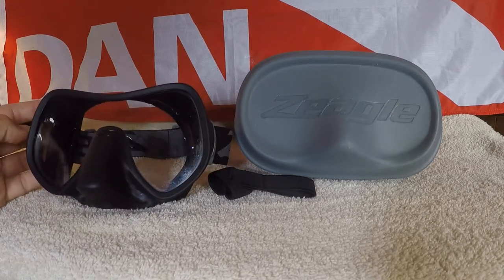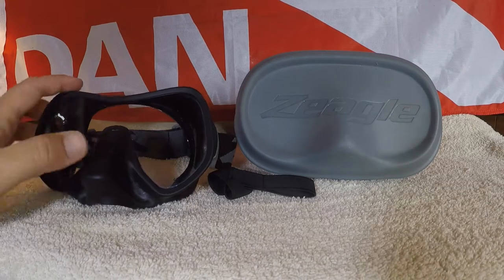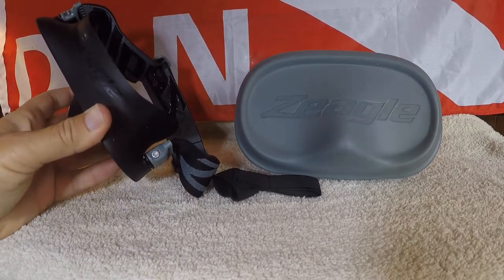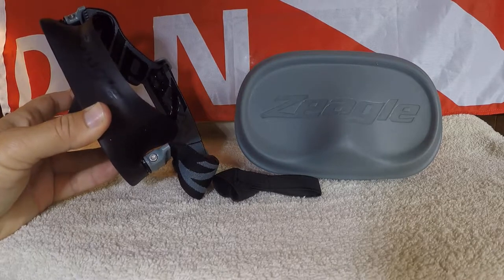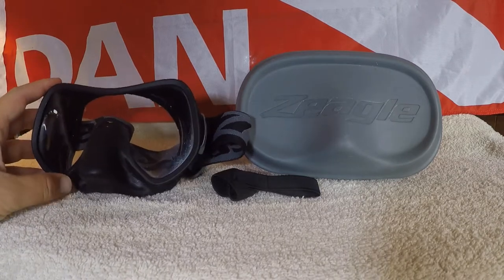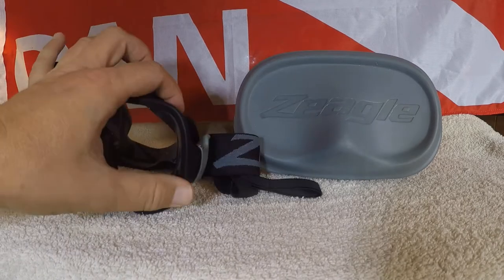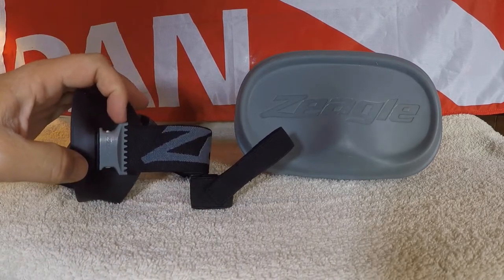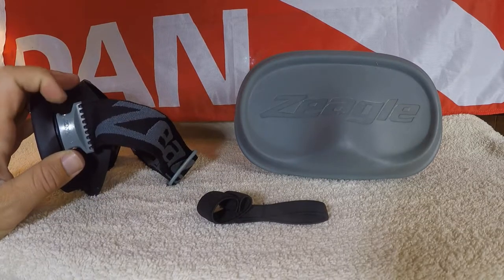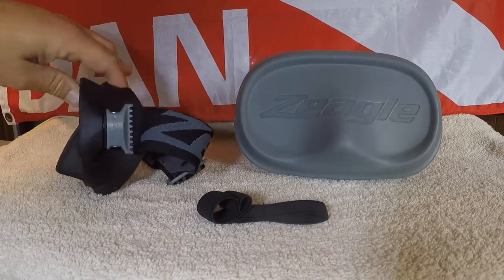The strap is extra stretchy so you can have it pretty tight and still get it on without too much difficulty. They use a kind of allen screw combination for attaching the mask strap, kind of like the Zeagle Recon fins straps. You can actually swap for different color combinations on the strap, and you can also swap it to the silicone strap that comes standard on the Dual Scope mask.